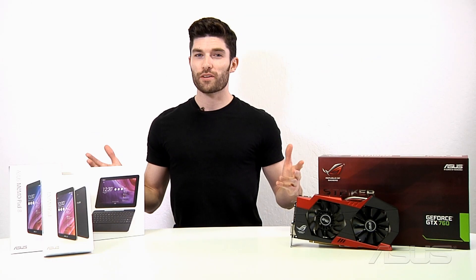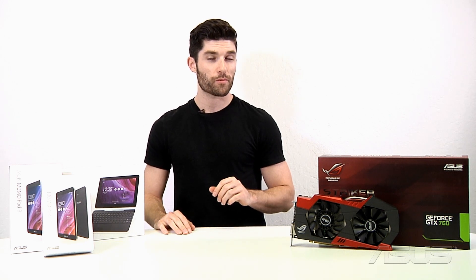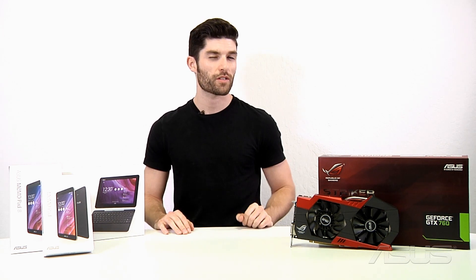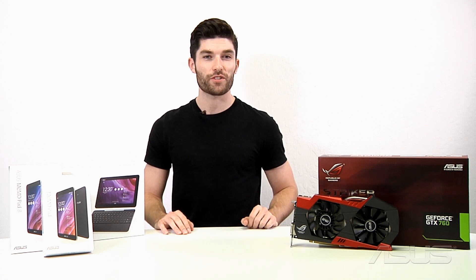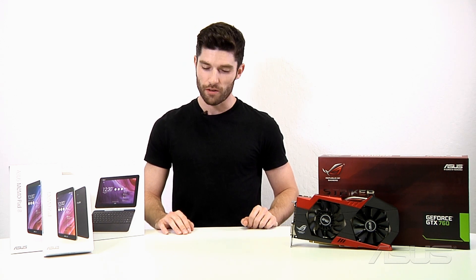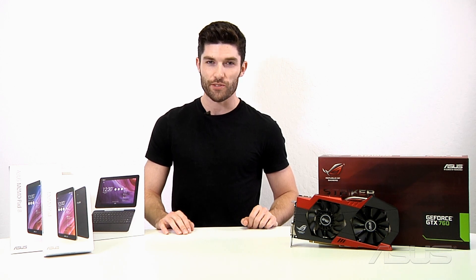Alright, so these are all the products we're going to be showing you in today's video, all of which are available for purchase currently. Also make sure to check all the new products we've unveiled at this year's Computex. Check back in July for the next month in review, and remember — for all things tech, check right back here at ASUS.